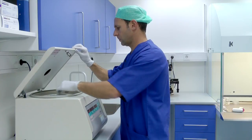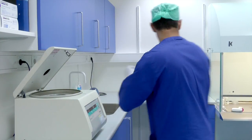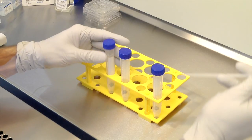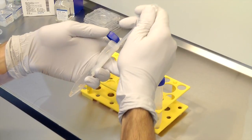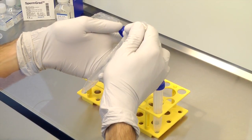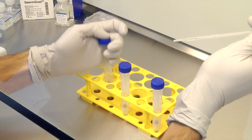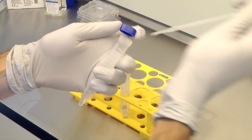If you intend to do a second wash, aspirate and discard the supernatant and re-suspend the pellets into fresh equilibrated GIVF+, then centrifuge again at 300 to 600 g for about 10 minutes. Aspirate and discard the supernatants. Combine all the pellets in a new rinse tube and re-suspend in 0.5 to 1 ml of equilibrated GIVF+, depending on the sample quality.